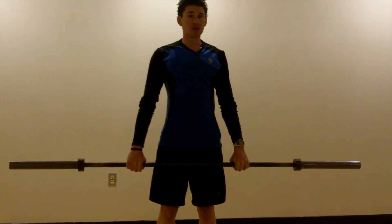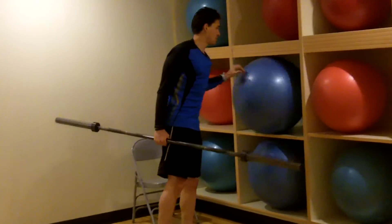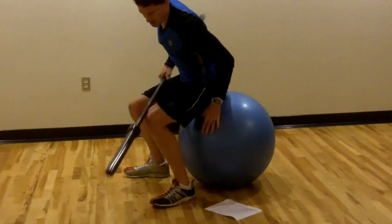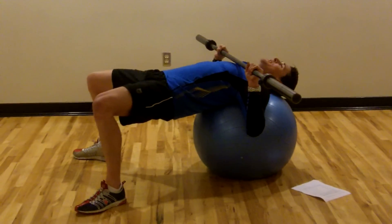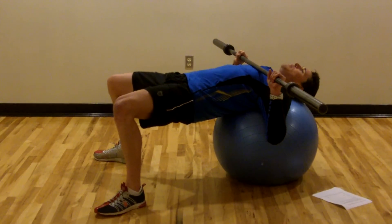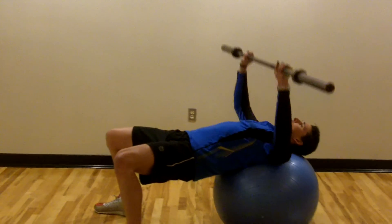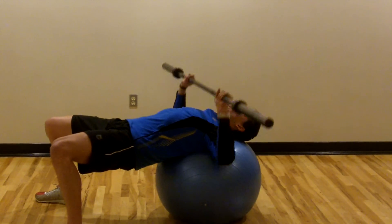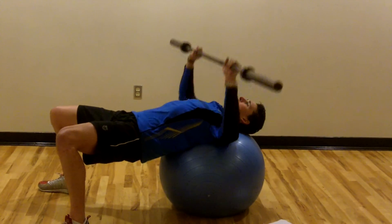The next exercise is the barbell bench press. You can use something like a stability ball for a bench, or you can use an actual bench. We'll use a stability ball to demonstrate. Get down into a bench pressing position — your butt and hips pushed up — then press and come back down. If you're doing a fairly heavy weight for this exercise, it's better to use a bench with a rack or to have a partner who can spot you. You'll start with the bar elevated, come down to your chest, and then push back out.